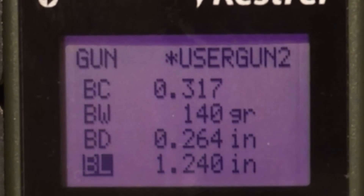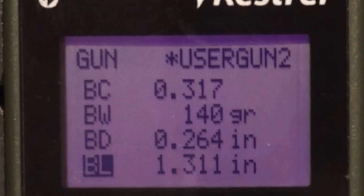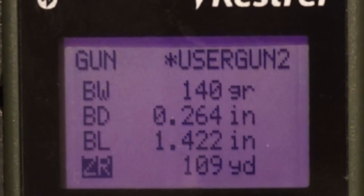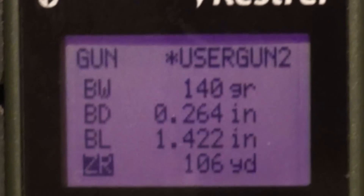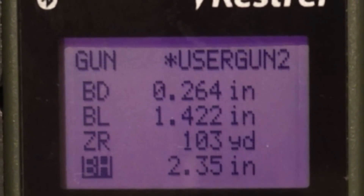Next is bullet length. If the manufacturer does not provide it, just measure it with calipers. Next is ZR, which means zero range. It comes standard with 109 yards, which is 100 meters. My range is 103 yards, so I'm inputting that here.